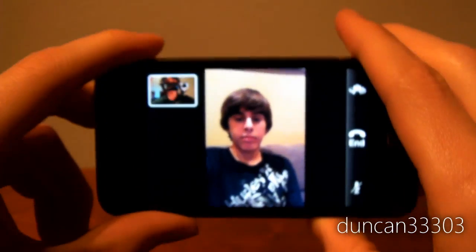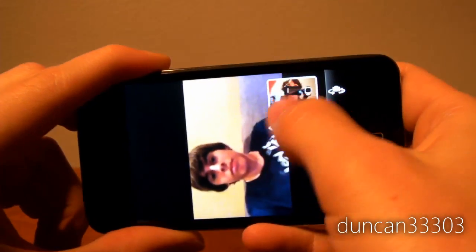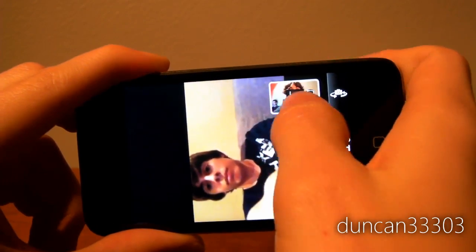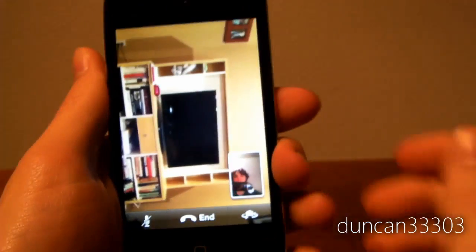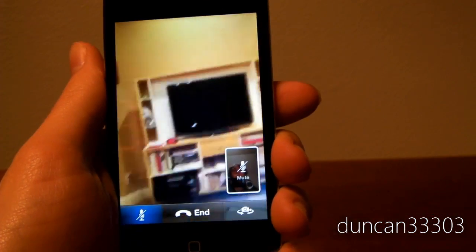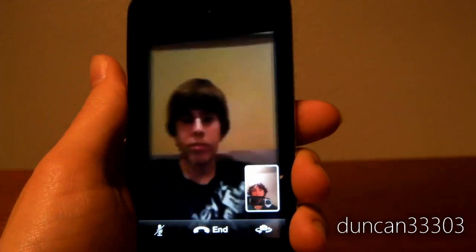Hang on a second. You can go ahead and flip it over this way — see, there you go. You can move this all around. It pretty much locks. But you can do whatever you want, you can flip it over. And of course you can go ahead and mute. I'm muted right now and now I'm unmuted. It's pretty cool. And of course you can go ahead and hit end.